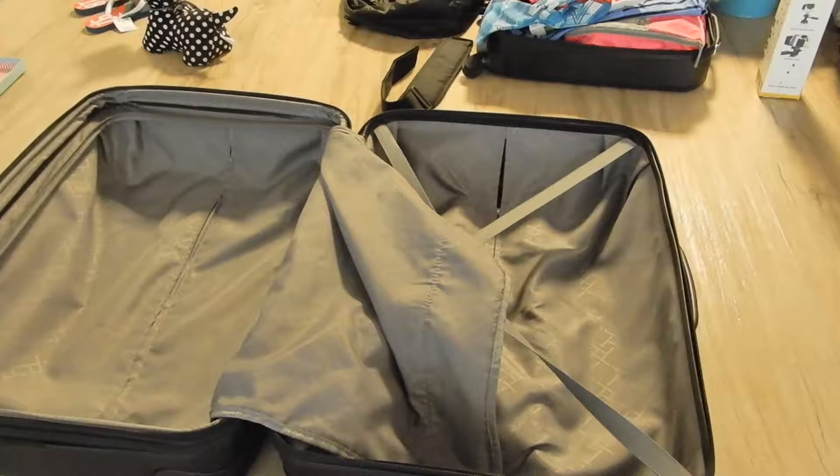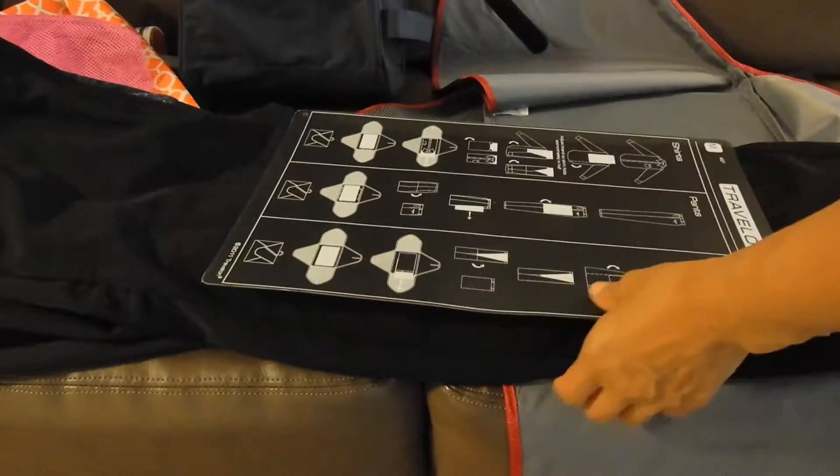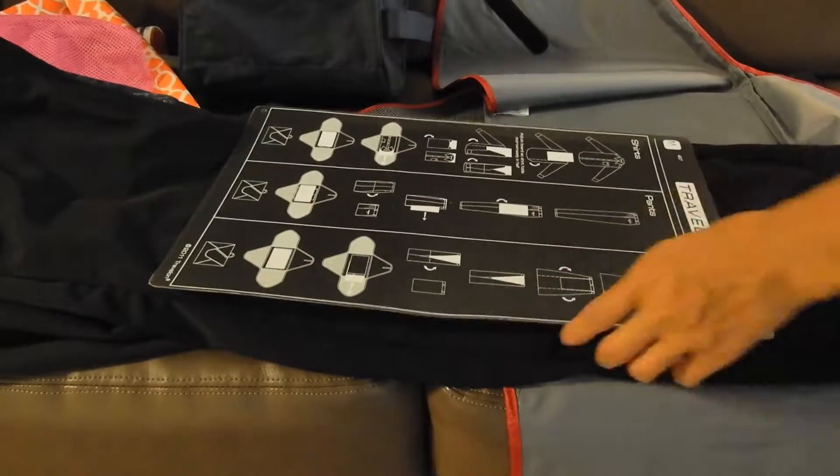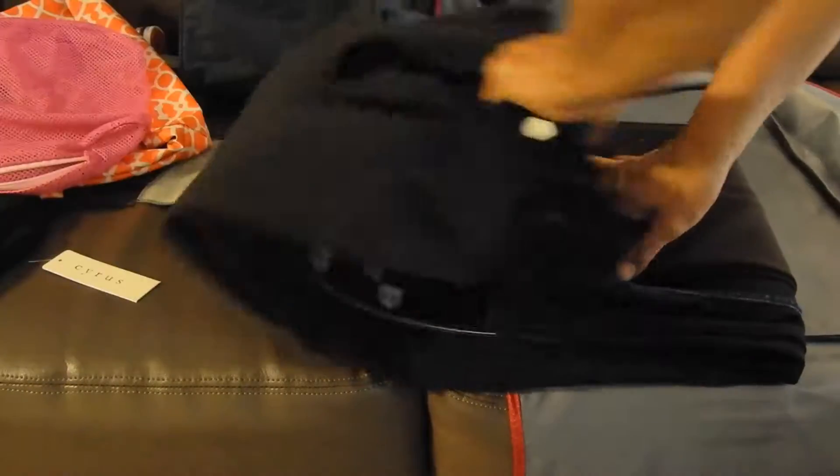This is a 27 by 19 inch luggage, and I'm going to try to fit our clothes in here. This is for four people going on a trip for a month to Italy. I've got four pairs of pants here — it's a medium size — so I'm just going to fold it up like this.